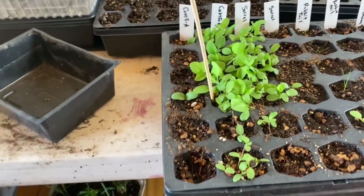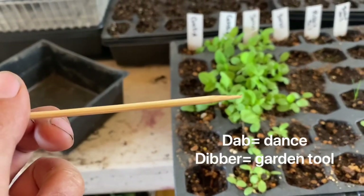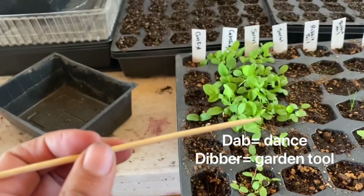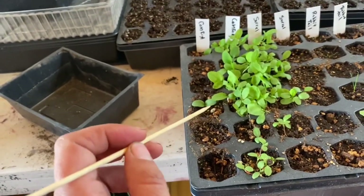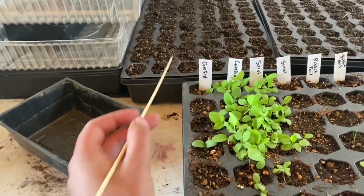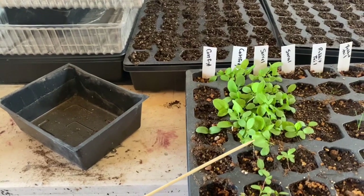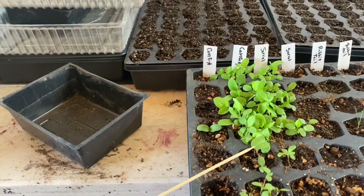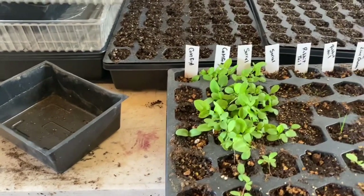So I'm going to do a method called pricking up. I'm going to use something pretty small — a lot of people use what's called a dabber. I'm using a stick used for making kebabs, and I'm just going to separate out the seedlings and then put them into their own seed container. You want to do this whenever the plants have their first true set of leaves. I'm looking at this and that's an arrow-shaped leaf, so that might be sorrel. We have a whole bunch of little ones to do.